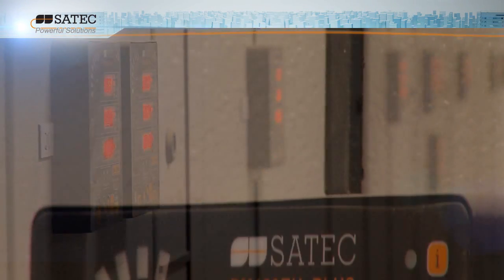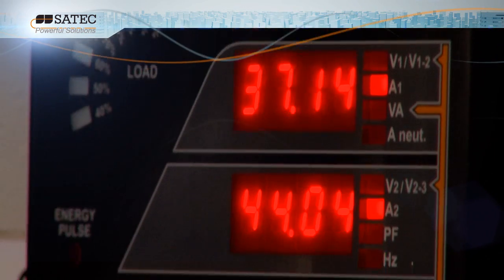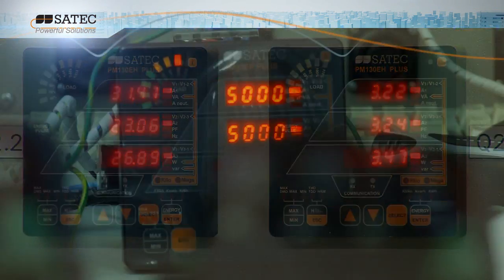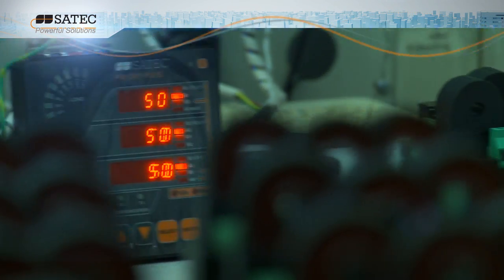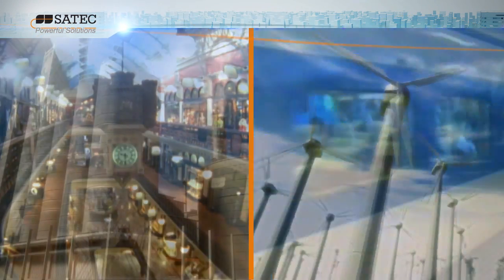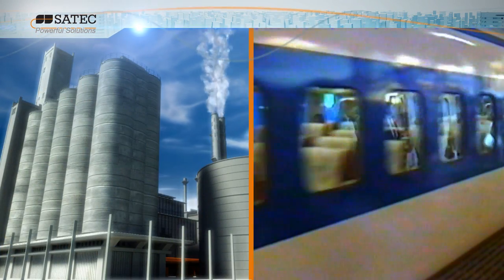Offering the best price performance ratio for power instrumentation, the PM130 Plus is the cost-effective solution for analog replacement on the market today, providing industrial, commercial and utility companies with a total measurement and monitoring solution for smart power management.